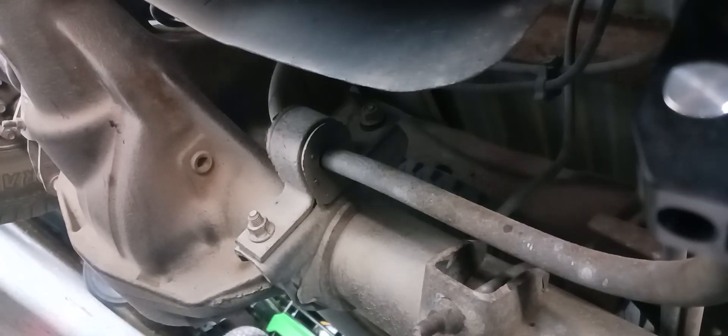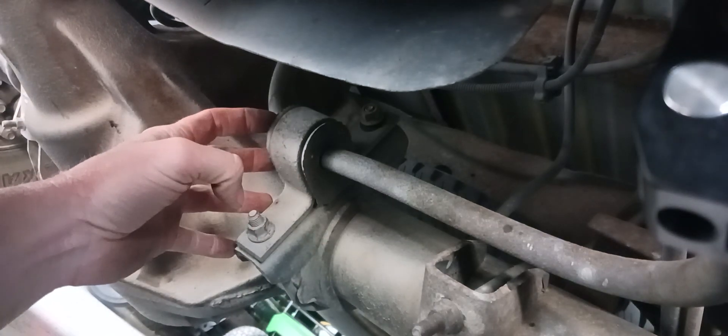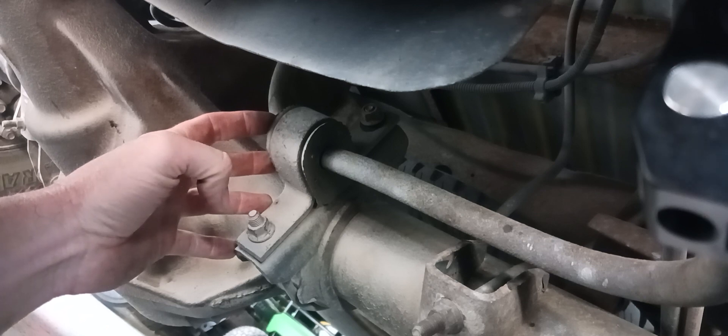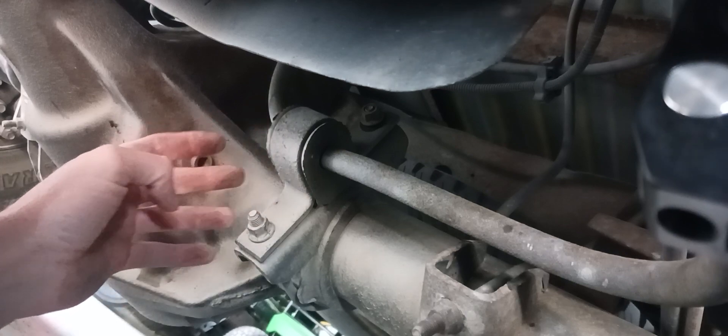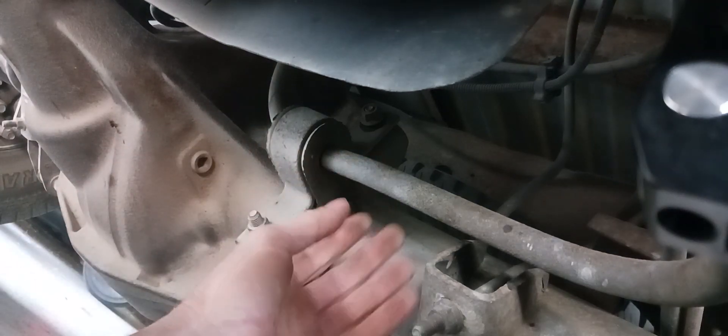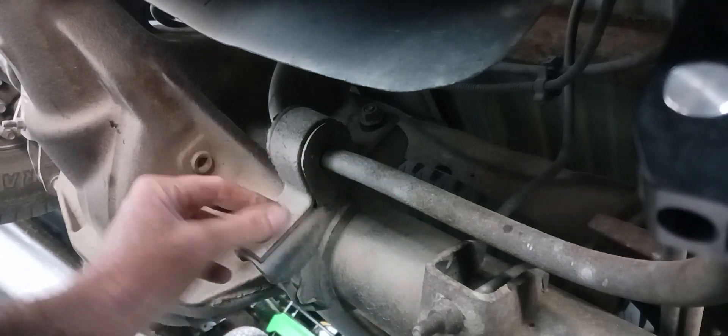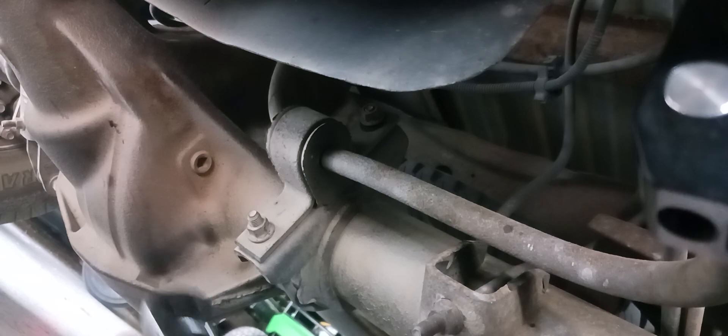Oh yeah, this is a 2001 truck. The part numbers for these rubber bushings are BSK85530PR. Or you can just go to your parts store. However, this shaft is three-quarters inch. I've already done the front ones thinking that was the problem and it wasn't. The front ones have a bigger shaft.